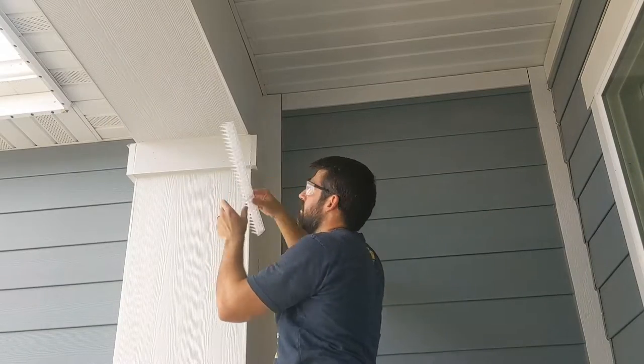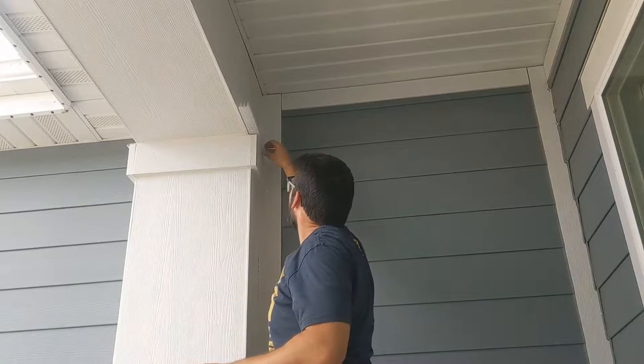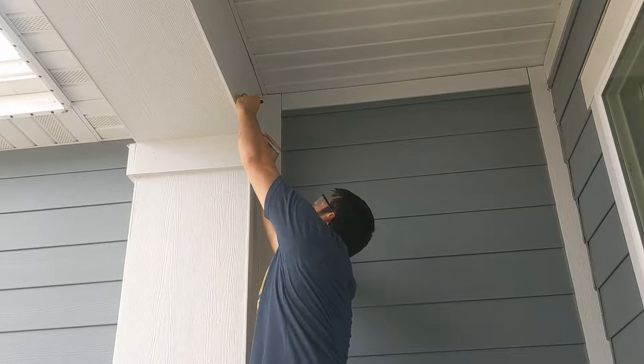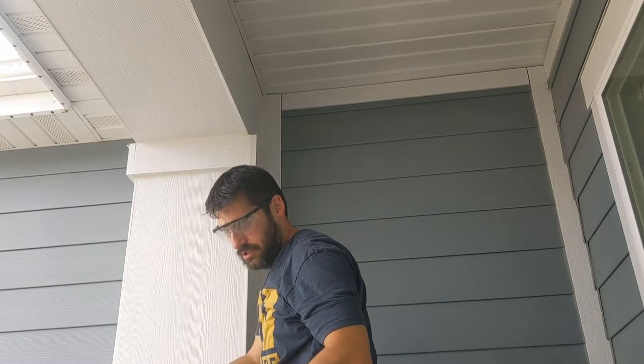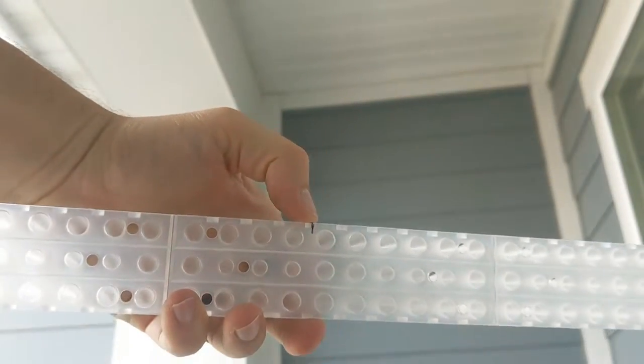As far as sizing goes, there are kind of three different sections here. I'm going to need two sections and I need to cut it. I'm putting a little mark where I need to cut it. I need to cut it down and then make it that wide.